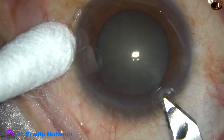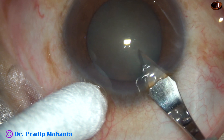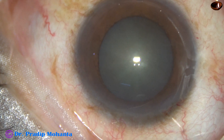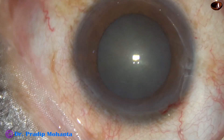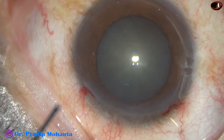This is the main incision at around 11 o'clock with a 2.8 mm steel keratome on the posterior aspect of the limbus. This is a side port about 2.5 hours away from the main incision on the left side.